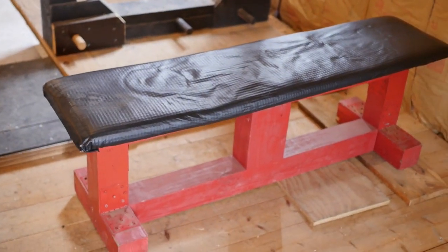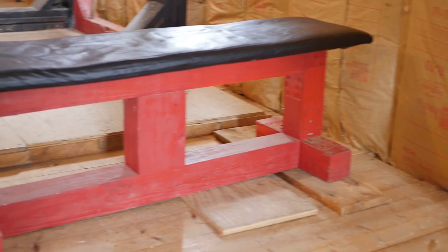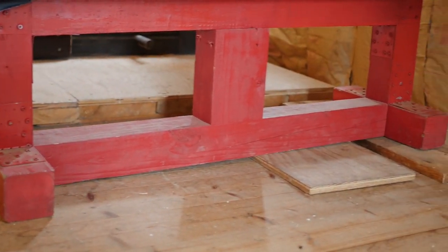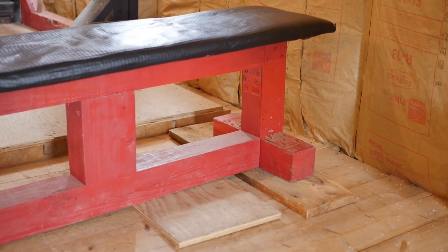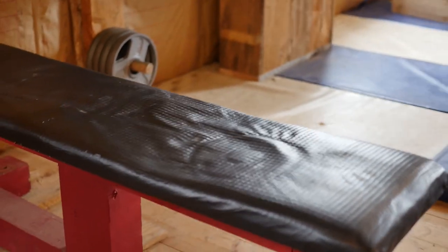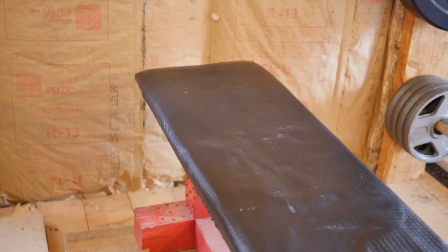Here we have a homemade flat bench — this thing is a tank, let me tell you. I've put some crazy weight on this and it holds up like a beast. It's predominantly made out of 4x4s for the bases, with a 4x6 middle support I added just in case — because the last thing I want is to be benching and have the thing break. The top is just plywood, and I bought some vinyl wrap from Walmart and put foam board insulation underneath it to give it padding, just stapled at the bottom.